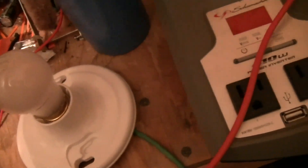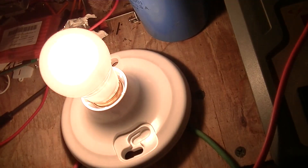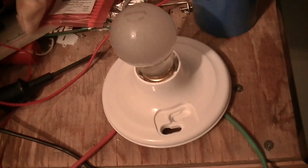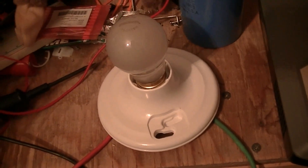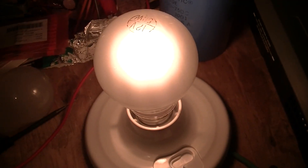This is the test lamp I'm using — a little 15-watt lamp. It flickers a bit, just for testing purposes, just to make sure that things work. Alright, this is the test with a 50-watt lamp.